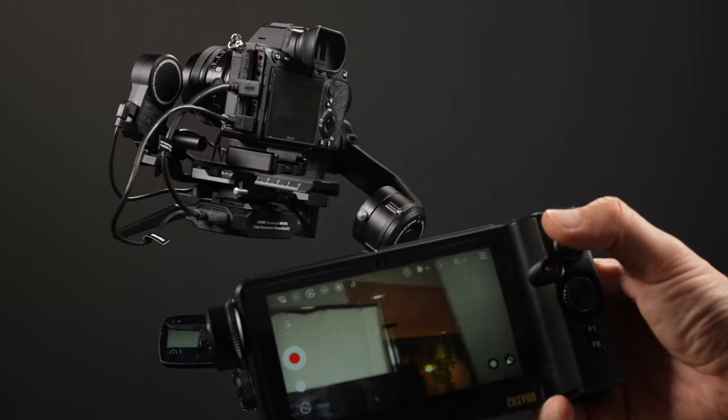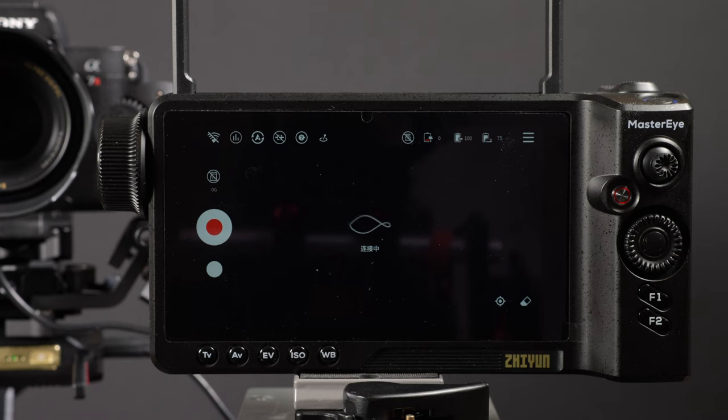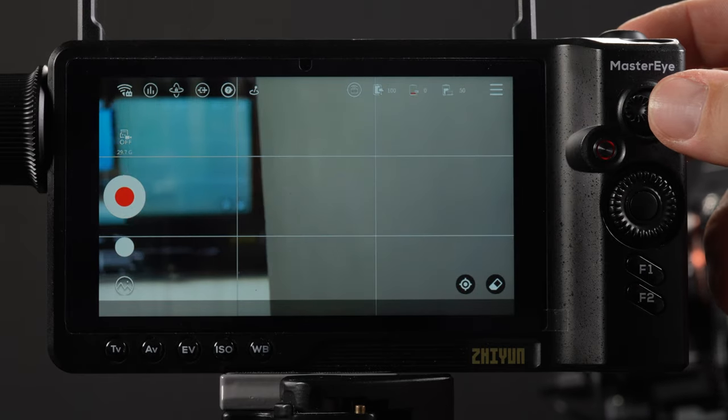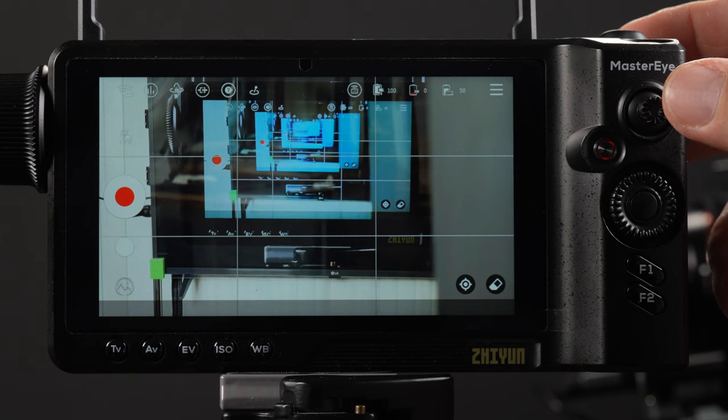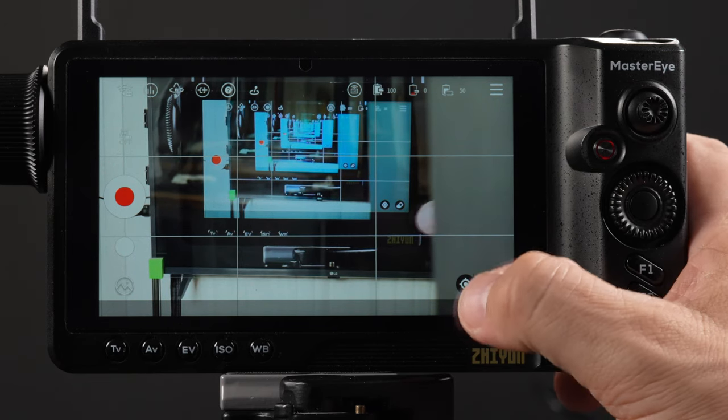In the top right corner there's a menu, but we feel it's something Zhiyun needs to work on because it's very limited — unlike the app menu, which allows customizing gimbal movements and using assist tools. In testing the visual controller, we found it relatively quick and easy to connect, but not without glitches. Once we got it going it worked fine, but initially it had trouble connecting to the transmitter, though it did perform more reliably than the app, which would lose video feed at times and required reconnecting.